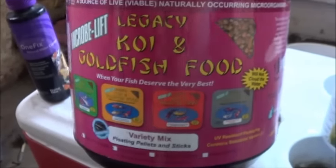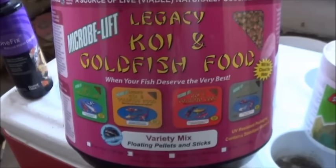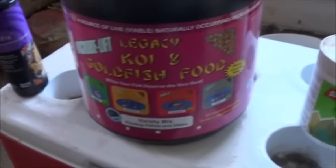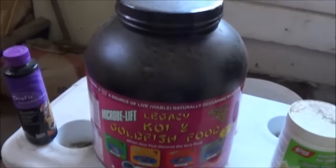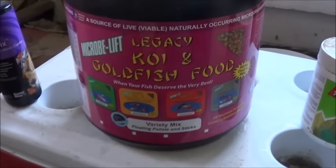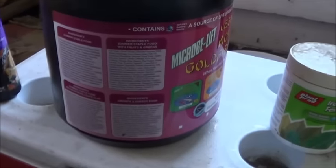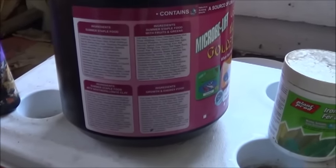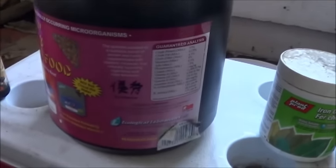And then when it comes to food — if you're not going to be making it yourself, the food makes all the difference in the world. I spend the money on Microbe Lift Legacy Koi and Goldfish. This is still left over from when I had my goldfish, obviously. But the health of the fish, the colors on the fish, the behaviors of the fish — it all shows to be worth it. And when you read the ingredients on this, it's ideal for aquaponics, really. It's got all those extra little things that just help make the garden that much better.